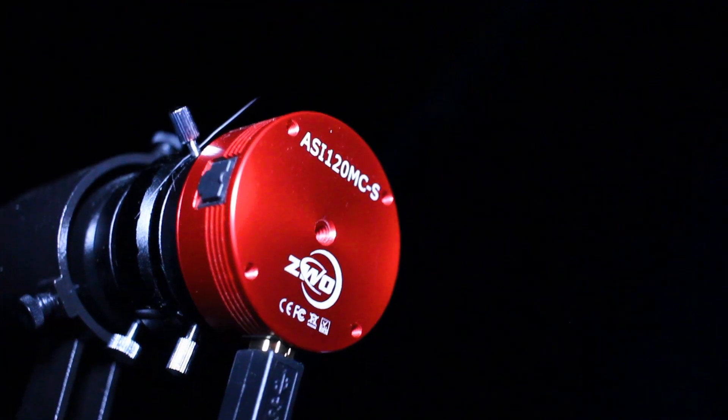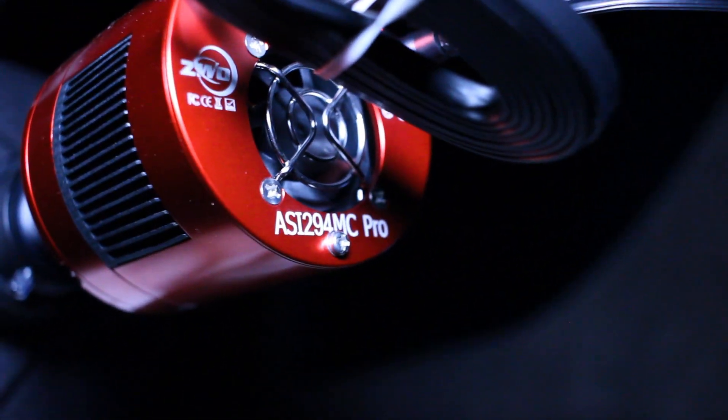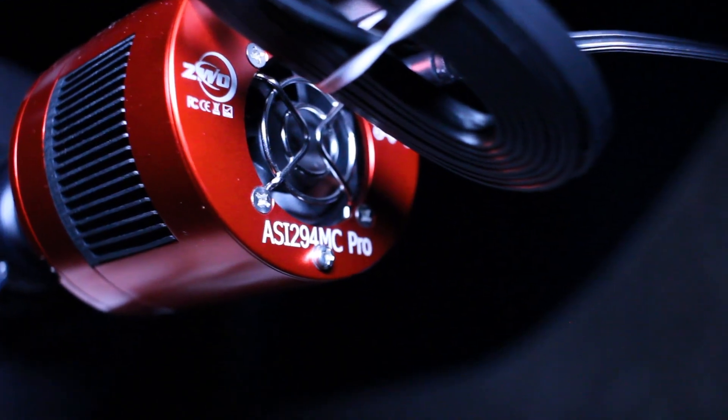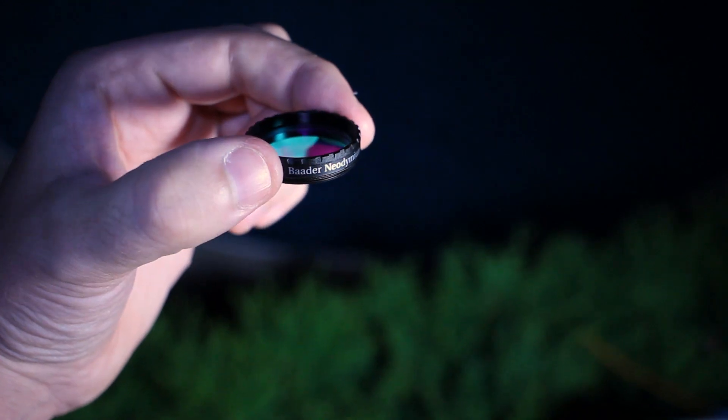The rig for tonight is all set up. I have my Skywatcher EQ6R Pro mount controlling my Celestron 6SC telescope. Sitting on top of that is the Orion guide scope, and the two cameras I'm using are the ASI 120 for the guide camera as well as the ASI 294MC one-shot color camera. Along with that I'm going to be using the Baader Moon and Skyglow filter to battle light pollution and give me more contrast in nebulosity. I plan to use three-minute subs with Unity gain, and I'm going to be using Astrophotography Tool to do the capturing.